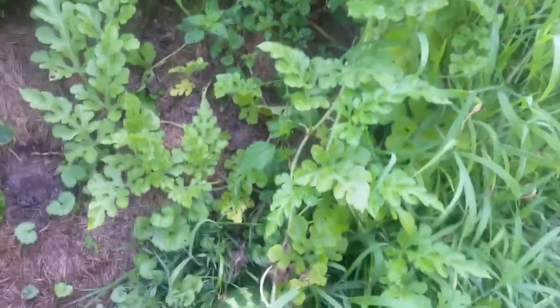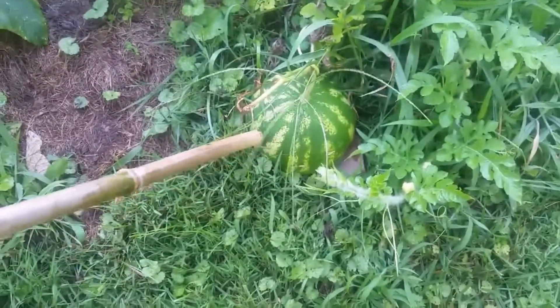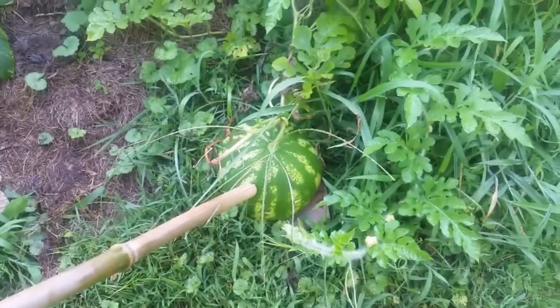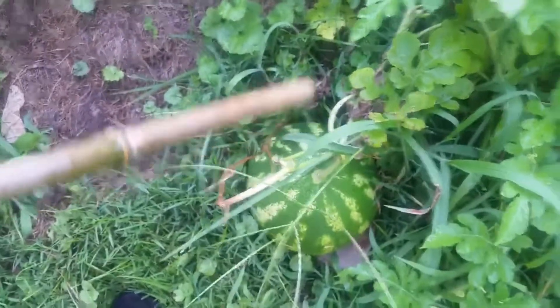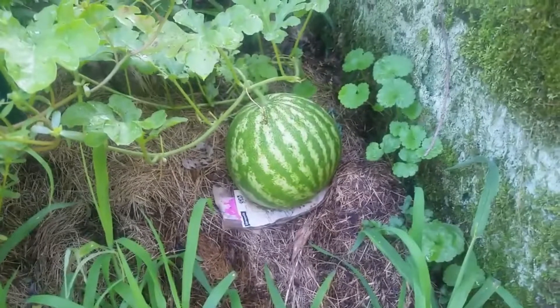Let me show you the other watermelon patch on the opposite side of the hill. As you can see, we have one beautiful baby there. These are sugar baby watermelons, and I grew them from seed. I have one ready there, and up here hidden is a violet blue one — it's still growing. This one may be ready very soon. And then I have another one over here that's getting fat, but I think I want to let it grow a little bit longer.